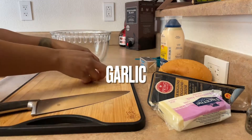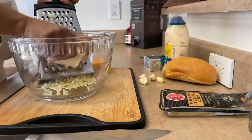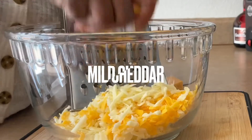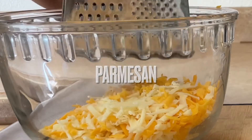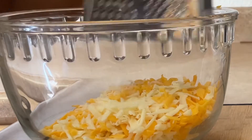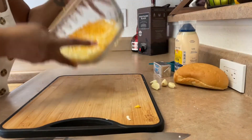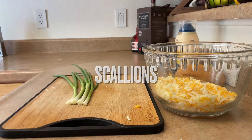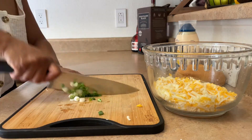Welcome back to my channel. If it's your first time here, my name is Shenandoah. If you're a returning subscriber, welcome back. In today's video, as you can tell from the title, we are doing a garlic cheesy bread. Now this recipe is very delicious — it's super divine. I've made this bread hundreds of times honestly, but it's super rich, so you definitely don't want to have too much of it.